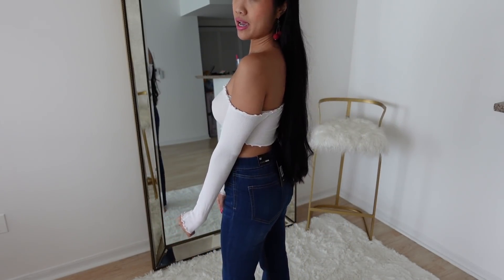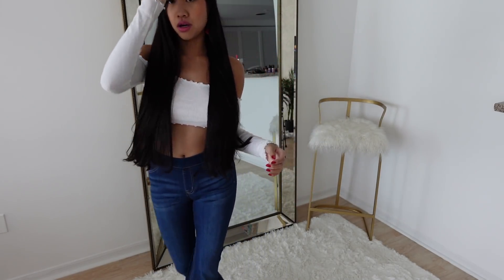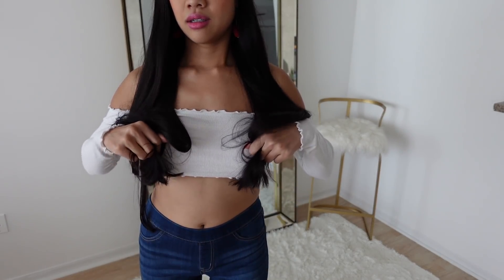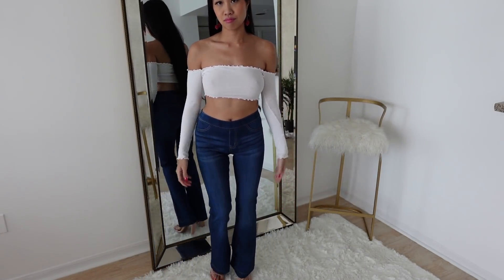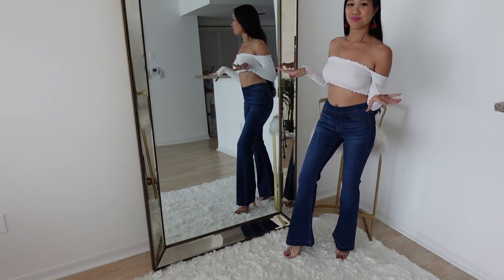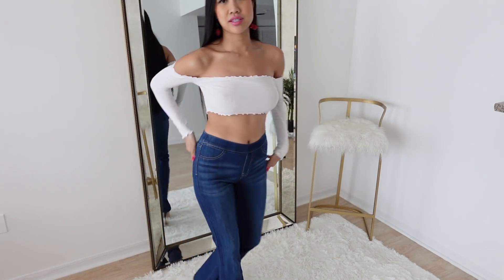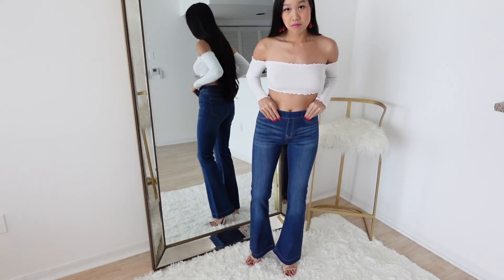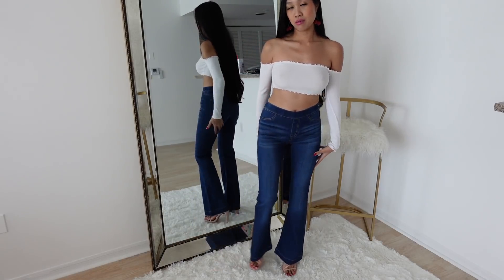So I cut my hair because I think it was getting way too long, and I think it still is too long — I want to keep cutting it, maybe up to here. Let me know what you think. All right, so this is the first pair. I love these — definitely keeping them. Love the bell-bottom flare going on, and it's great with high heels.